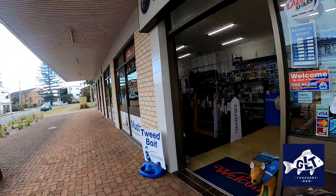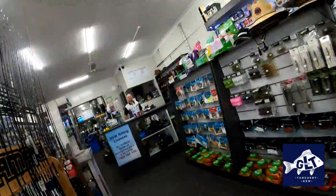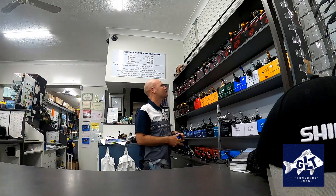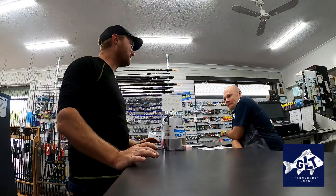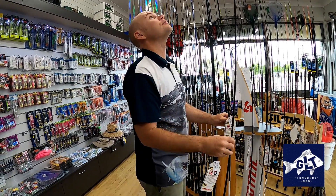As the COVID-19 restrictions are starting to ease, I decided to start turning my attention to chasing squid in wintertime, land-based. So I headed out to Tung Curry and saw my good mate Luke Austin from Great Lakes Tackle for some advice and to grab myself a new rod just for that purpose.